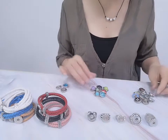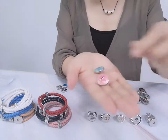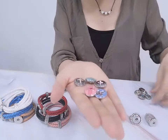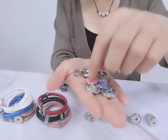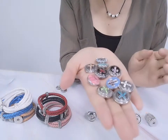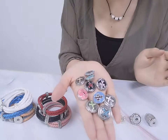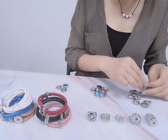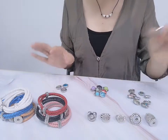Now we introduce our snap buttons. This is cloth snap buttons, and with rhinestones, with enamel colors. We also have what we call the Jesus snapper face — he sacrificed himself for all of the people, so some people like this kind of snap button to wear. We can also put some relevant rings and pendants with it. This price is only 0.42 per piece.